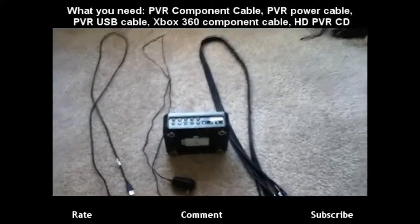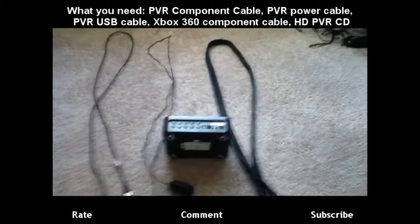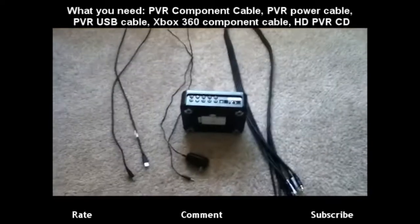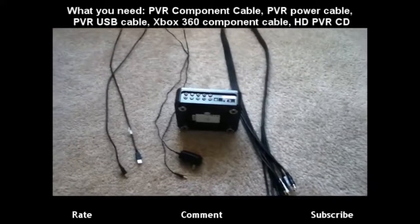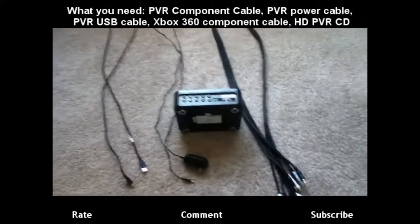Hey, what's up guys, it's your boy physics and I'm bringing you a setup video for the HD PVR. Now this is saying you just bought it, you unboxed it, you got everything ready on the floor, and if you're a visual learner this will help you so much.